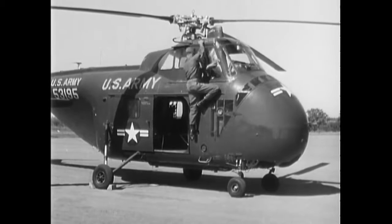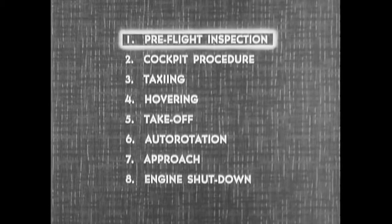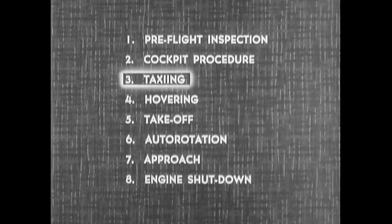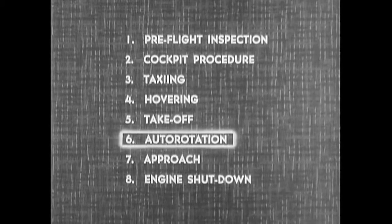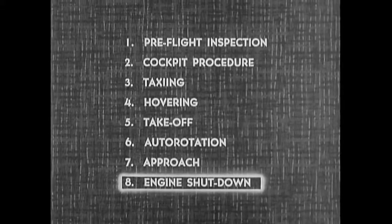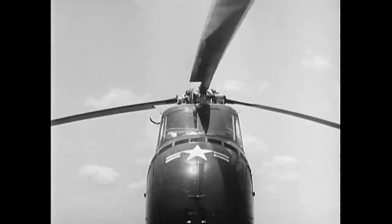Now let's review the main points we covered in making the transition to the H-19. Learn to make the pre-flight inspection systematically and thoroughly. Correct cockpit procedure ensures a safe start. Taxiing on wheels isn't difficult if you keep pitch to a minimum. Hovering is generally the same as in smaller helicopters, but used less often. In a takeoff, avoid excessive nose-low attitude. A flare autorotation is the only type used in an H-19. Your approach should be slow and well under power for accuracy and precision. Learn the correct engine shutdown procedure to make sure nothing is overlooked or forgotten. In transition, as in your earlier training, your most valuable tools are firm procedure and a positive technique.